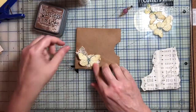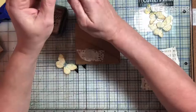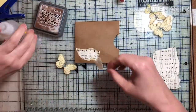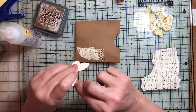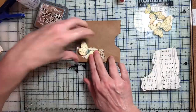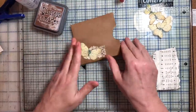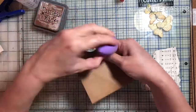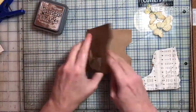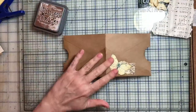I thought I'd just do a little bit of collaging here to fancy it up a bit. I didn't want to do the back side because I figure whatever we stick in that little tuck spot will cover it up, but I might change my mind later. So I'm just laying down some music paper, one of Artie Maize's butterflies from the kit, and a scrap of old curtain lace.